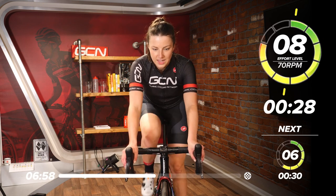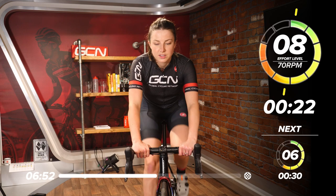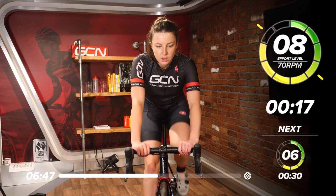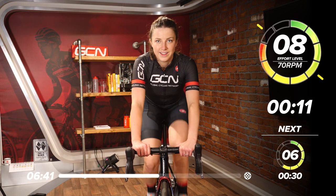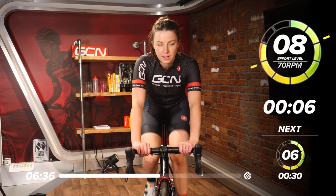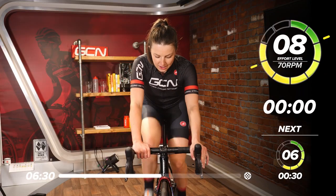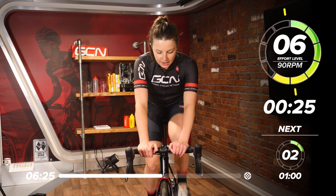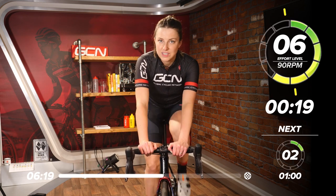Into the 30 seconds. Good. Nice low leg speed work now — engaging all those muscles. 30 seconds. Good work. Halfway through this 30 seconds. Then back to the quick leg speed, and that's six out of 10. 30 seconds now. Sit around 90 RPM — that's going to feel pretty quick after we've been sitting at 70 RPM. Still working quite hard.